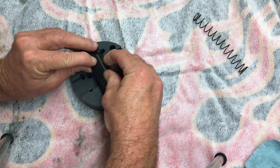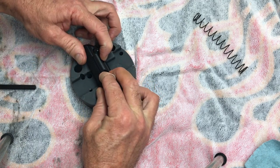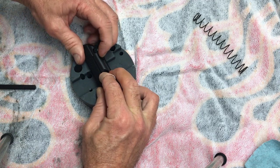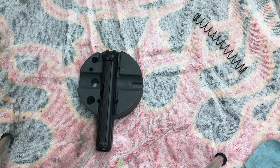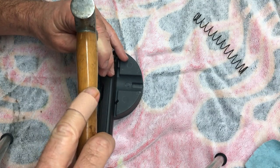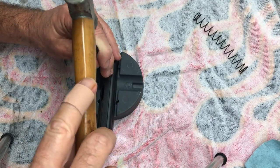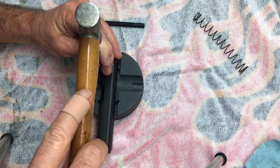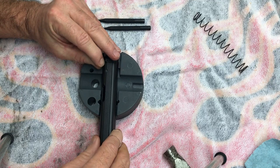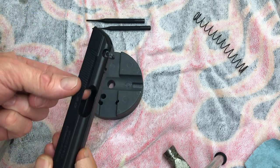Just keep it compressed and move the extractor back and forth to line up the hole — and I called it an ejector before, my mistake, it's the extractor. Just move it back and forth and that pin should slide down in there. Go ahead and push it the rest of the way in with a punch. You're going to punch it in just far enough that it barely recesses into the slide just a little bit. Get a smaller punch and you'll see it's recessed in just a little bit. You can feel the spring tension on it, so we're good to go there.